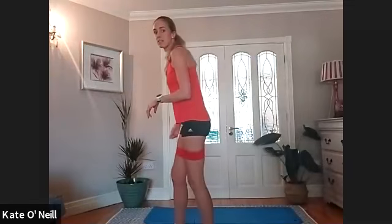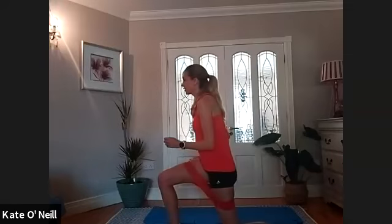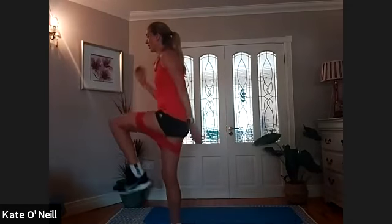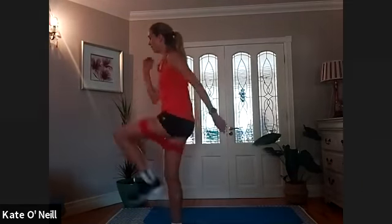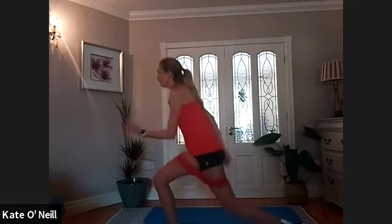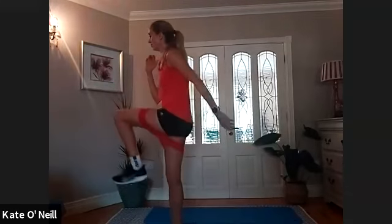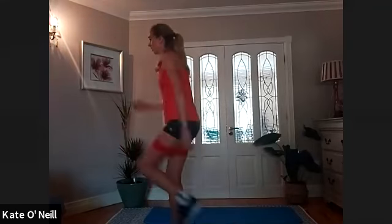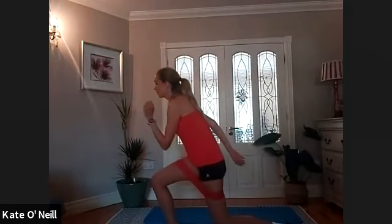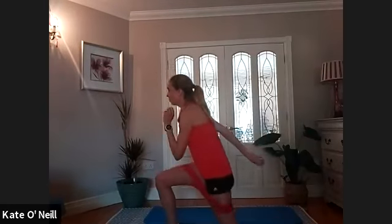Swapping over — left leg behind, coming down first, get stable, and then go into it for ten. Nine, really raising that leg up — nice and quick. Bring the arms into it if you can. Two, one.